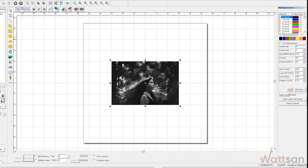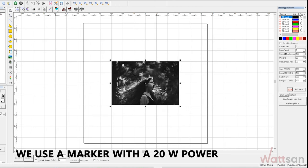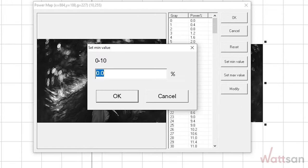Specific radiation parameters will depend on the power of your marker. In this example, we use a marker with a 20 watt power. Select the minimum power for the lightest areas and the maximum for the darkest.